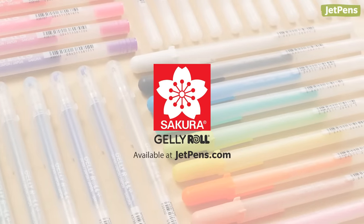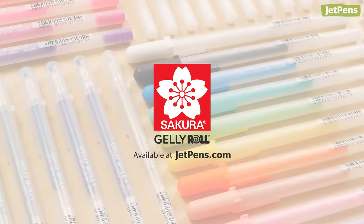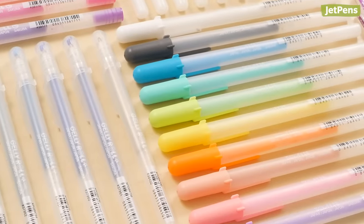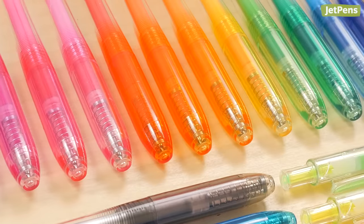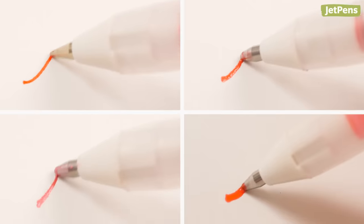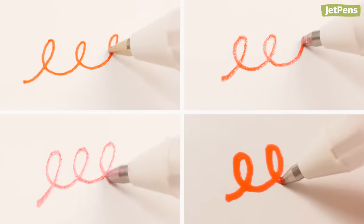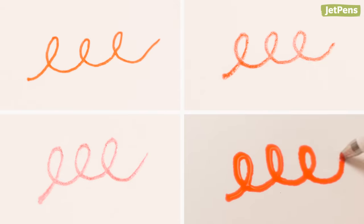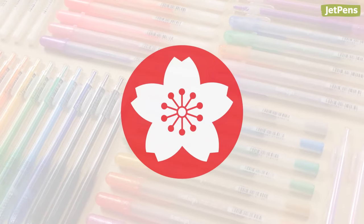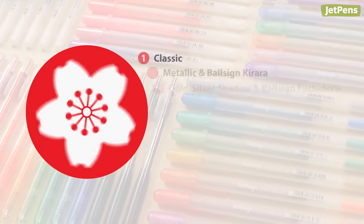The Gelly Roll is the gel pen that started it all. Sakura developed the first-ever gel ink formula back in the 1980s and has been expanding the Gelly Roll line ever since. With finishes that include matte, glitter, metallic, and even raised ink, there's something for everyone to enjoy. Now let's take a closer look at all of the different Gelly Roll models.